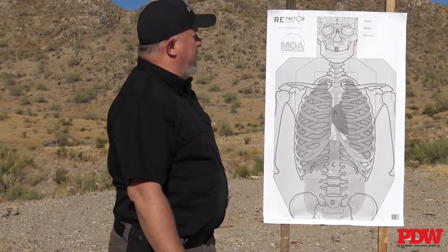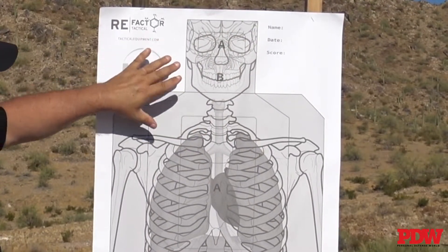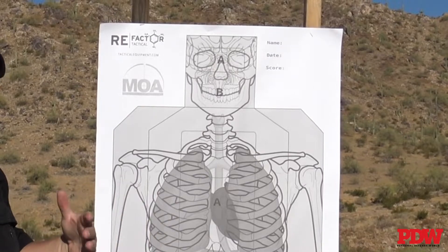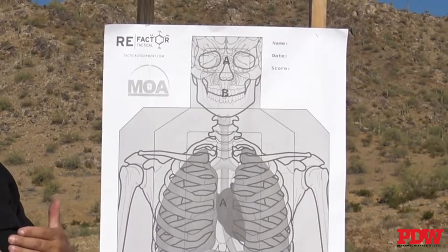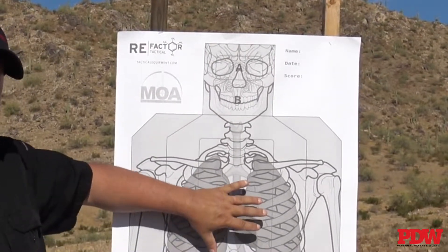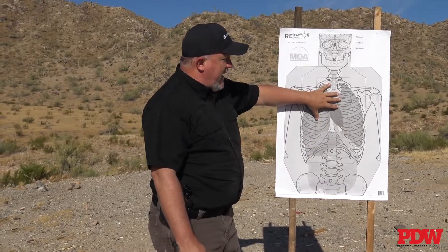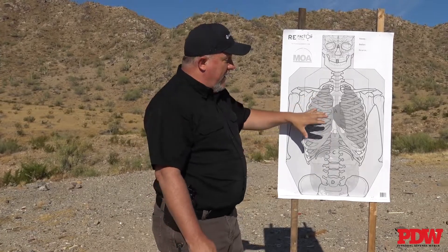Re:Factor is doing quite a variety of targets, and some are made in cooperation with other companies. This one is a collaboration with Max Ordinate Academy. It's a great target to visualize what's going on beneath the skin — a good representation of what we're shooting at. While we shoot silhouettes quite a bit, sometimes it's important to understand really where we're going. It helps dismiss some myths and helps people understand where our vital targets are. If you want a target that gives you good points of focus and helps you understand why you're shooting where you're shooting, this is a great one.